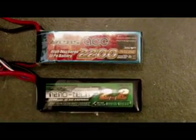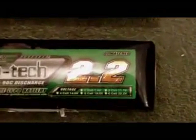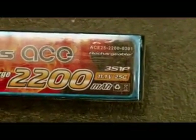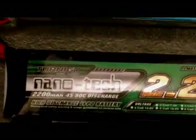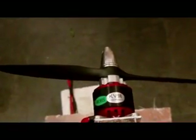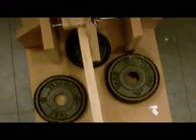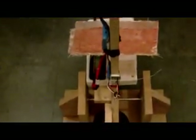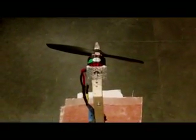Hello there, RCPlanePirate here. I decided to do one of these Gensace vs Nanotech tests to kind of settle the debate, as I don't think anyone else has done it the proper way. I'm testing the 2200mAh Nanotech and the 2200mAh Gensace — the Gensace is the 25C and the Nanotech is the 45-90C discharge battery. I'm testing on a 35-36 1500kV outrunner with a JXF 8x5 prop on my thrust rig with a watt meter, to see the thrust difference and the watt-amp difference with the same motor and prop, which is how it should be done.